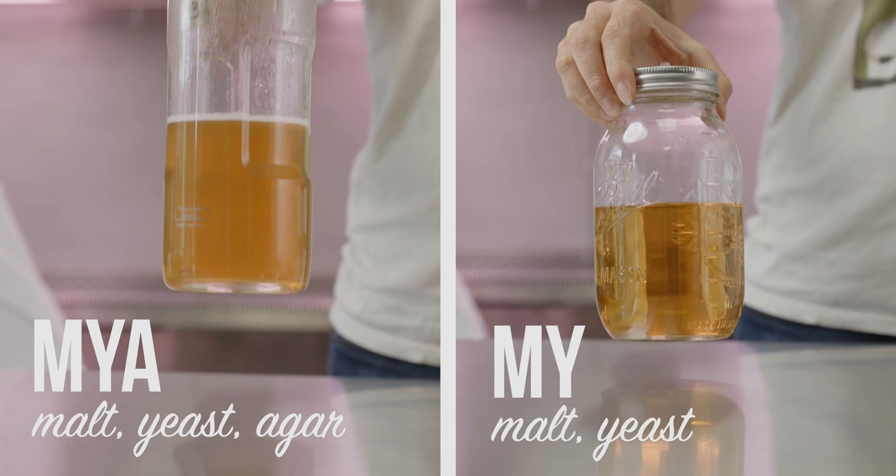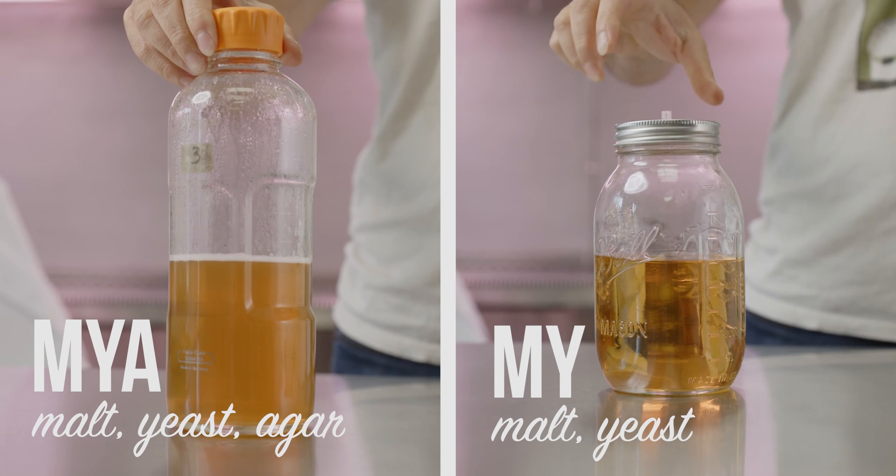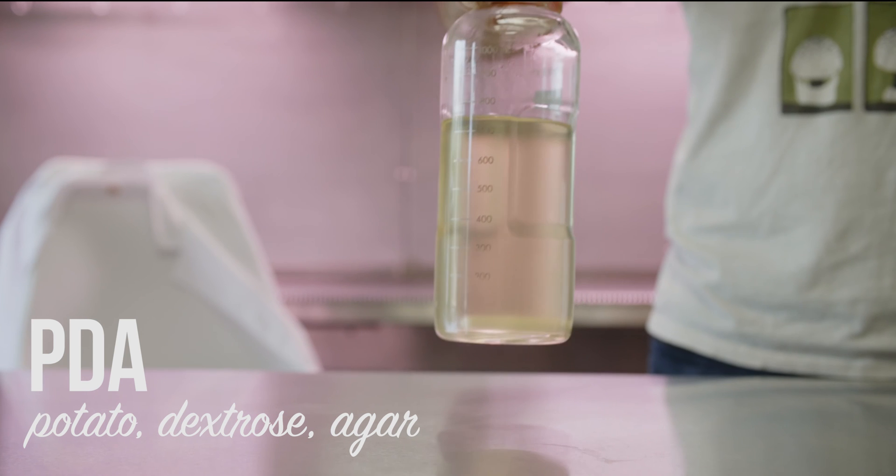We're going to be using malt yeast extract, or MYA, and then also we're going to make a jar of potato dextrose agar, or PDA.